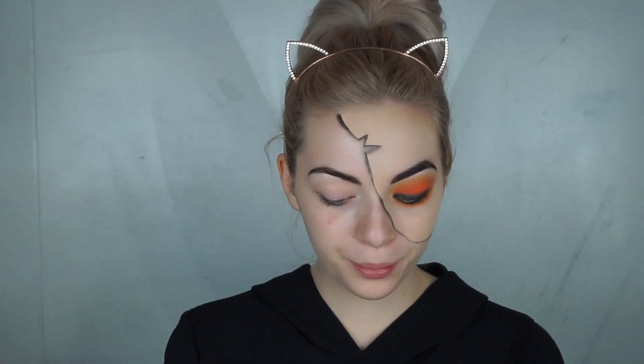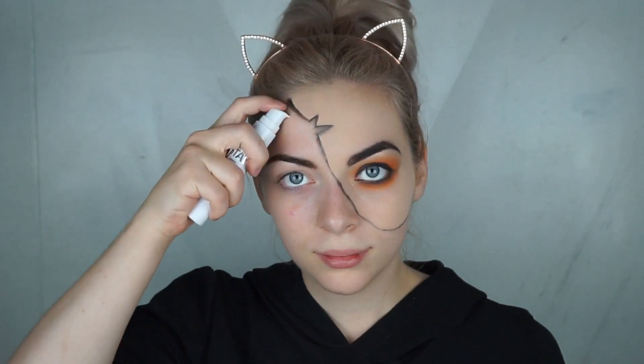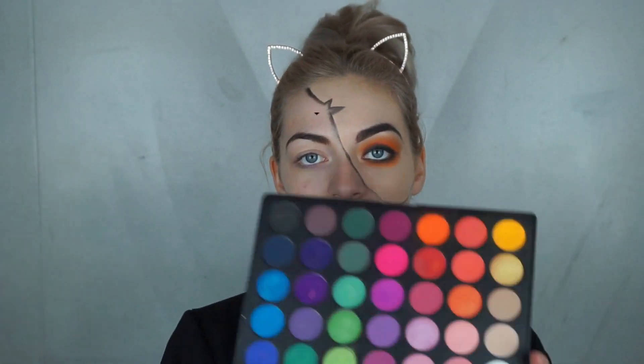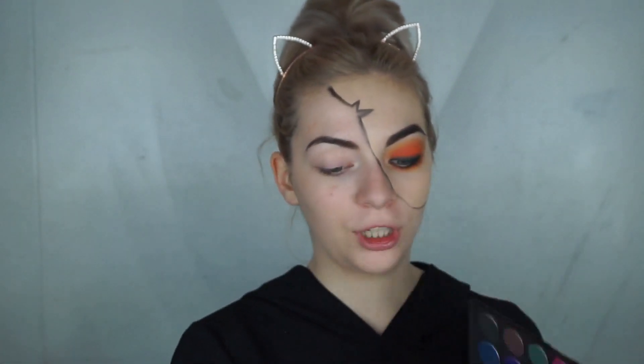For the other side, to just make sure the eyeshadow is gonna do well, I'm gonna use my primer, which is from Maybelline Super Stay Prime. Next I'm gonna take the same orange I used for my eyes and cover the whole side of my face with it.